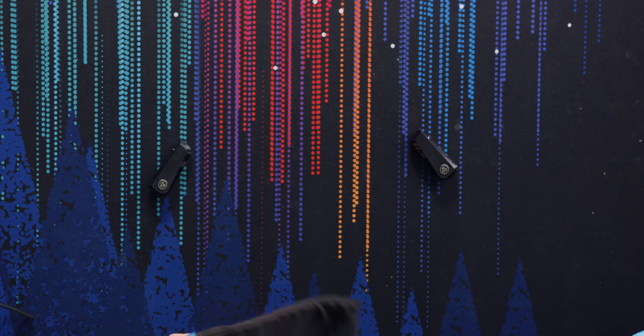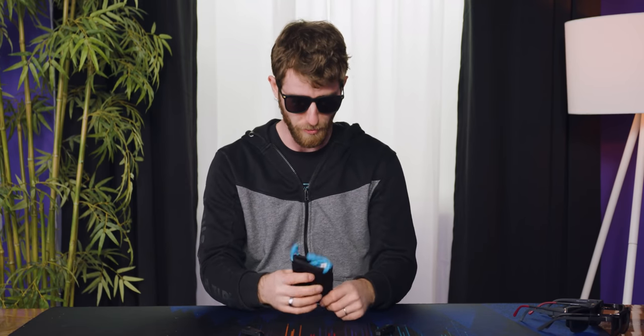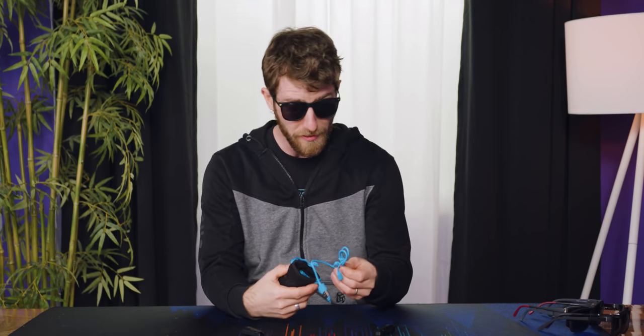So instead of spending a bunch of money on sunglasses that might be kind of mediocre sunglasses with kind of mediocre speakers, now you can have really good or even really crappy sunglasses with presumably mediocre speakers.